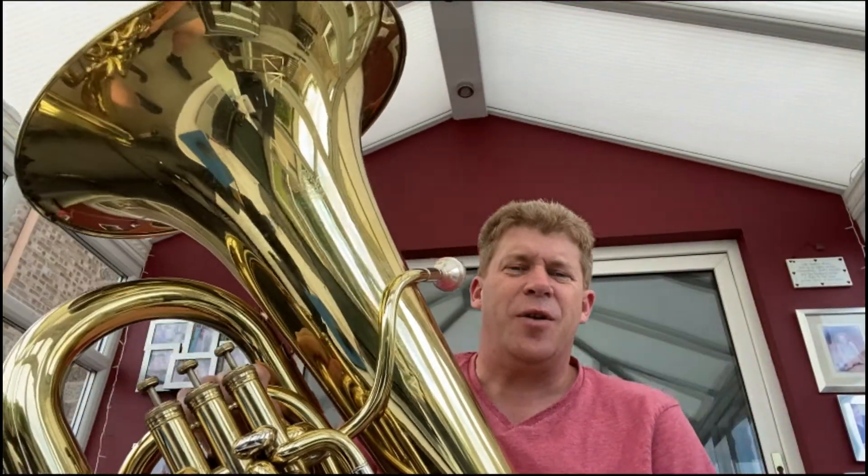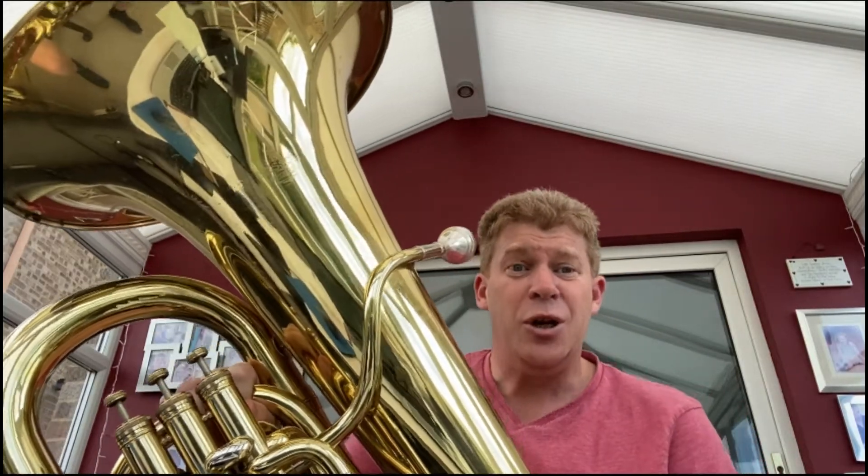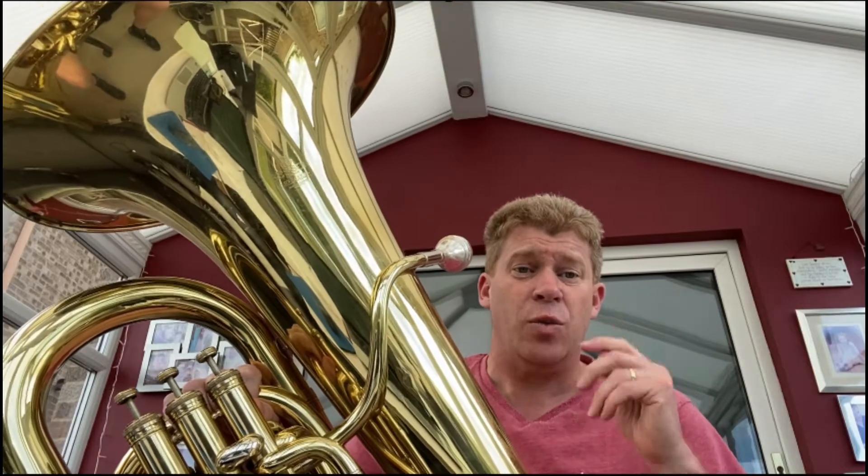Hello there, this is Mr. Dolling from Musica Kirklees. This is our fifth lesson for tuba and bass clef, and today we're just going to focus on just the one piece — this is the March of the Ants. It's quite long, so I'm going to put each line up as it comes up.